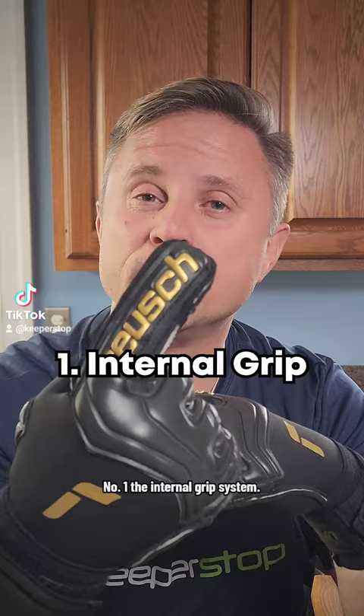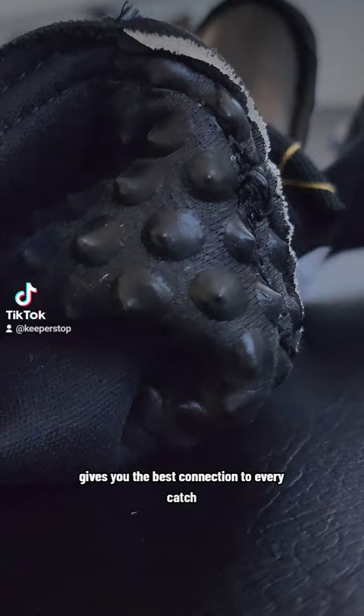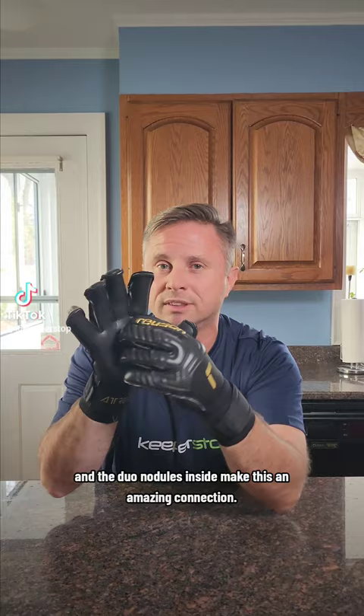Number one: the internal grip system. The internal grip system, referred to as the Duo in the Royce range, gives you the best connection to every catch. Pro-grade latex on the outside and the Duo nodules inside make this an amazing connection.